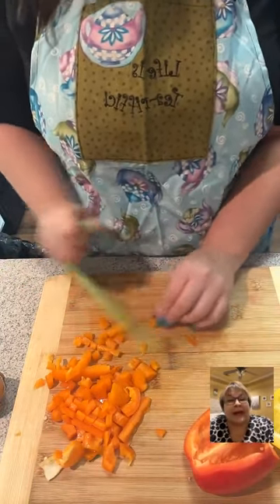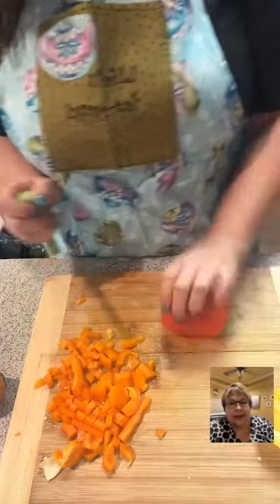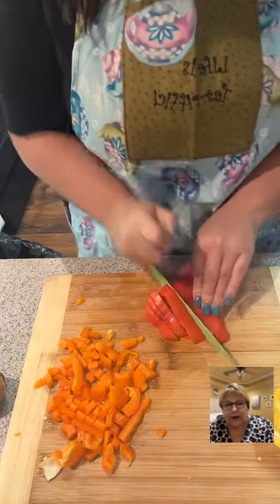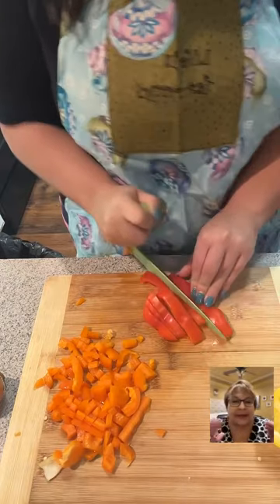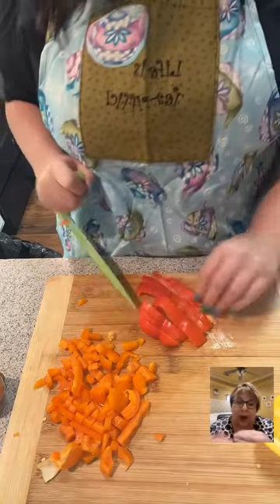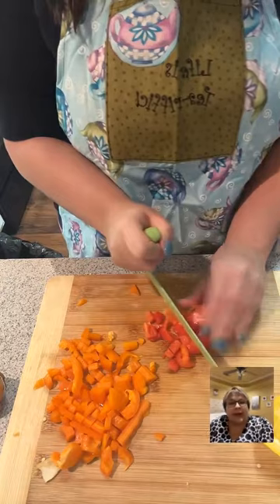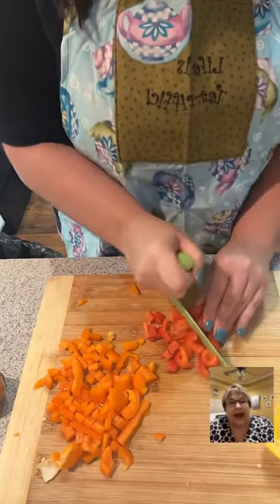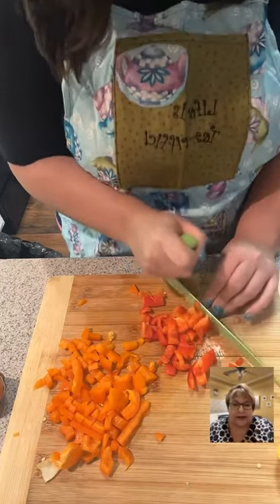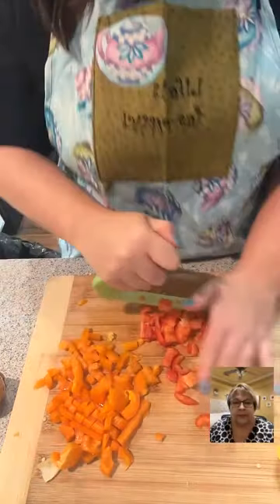She's making turkey chili and cutting up half of three different colored peppers. I love to do that — I make a mix of that with purple onion, keep it chopped up in a bag, and put it in my eggs in the morning. I sauté it in butter, then add egg after it gets soft, and it's so good. It's just so easy.